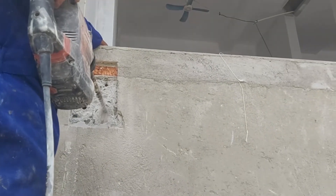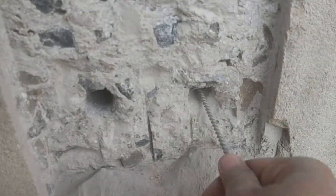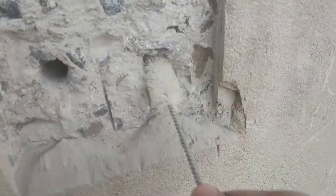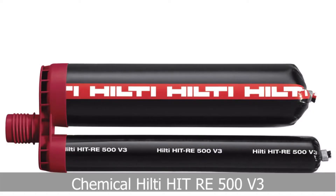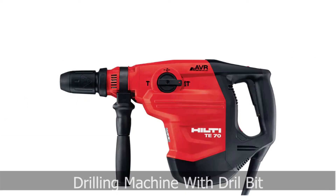Hello guys, welcome back to Chemical Anchor Indonesia. In this video, I will show you how to install an anchor to concrete using chemical Hilti HIT-RE 500 V3. Materials and tools needed: chemical Hilti HIT-RE 500 V3, anchor, drilling machine, drill bits, blower machine, concrete brush, and Hilti HDM 500 dispenser.